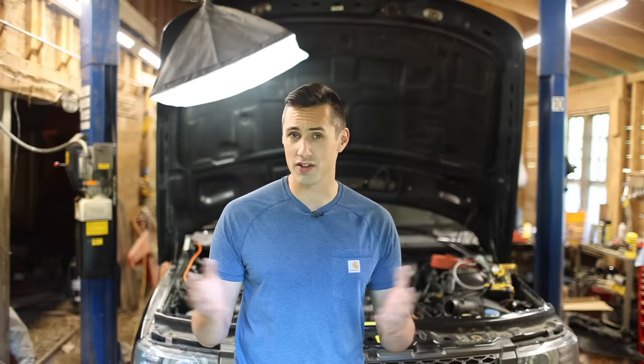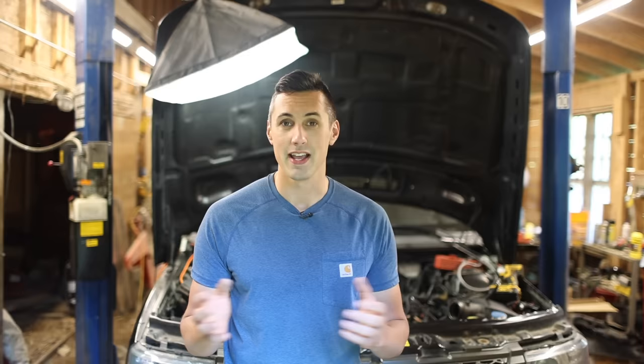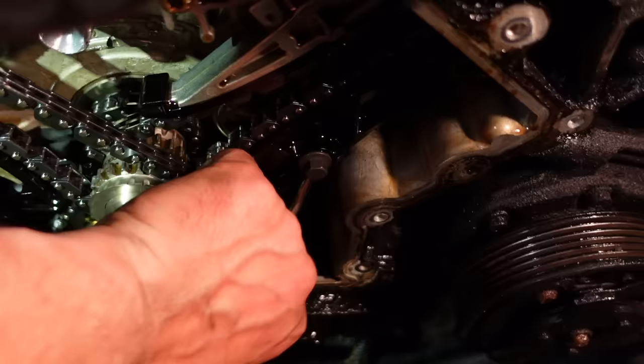My name is Waldo and this is my cheap auction Range Rover. I ended part three of this video series considering whether or not to do a full engine rebuild, and I've decided that if I need to remove the cylinder heads then I'm going to go ahead and do the rebuild.